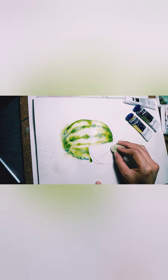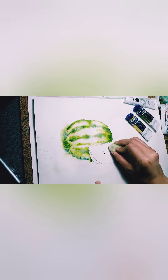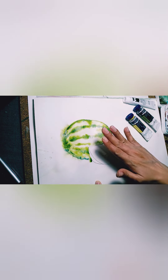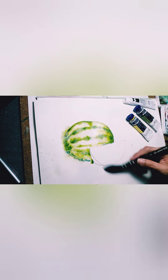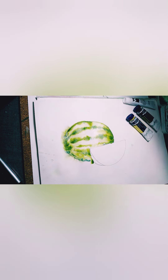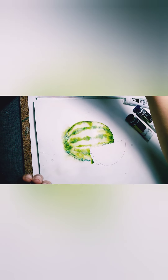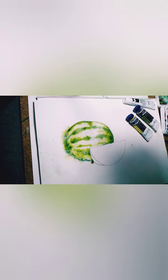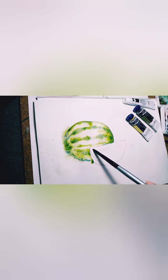Now we can start painting the watermelon slice. Let's erase that pencil line because we don't need it. When you brush off the excess eraser, use a brush — don't use your hands because our fingers are usually dirty. Now we're going to start with water again, just water.